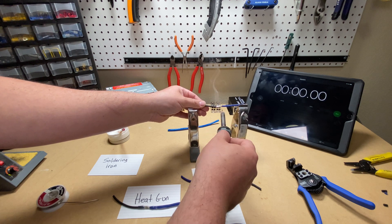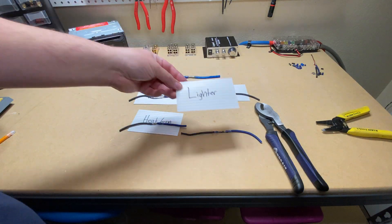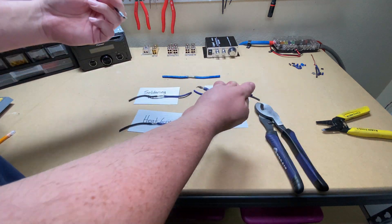Lastly, I'm going to solder these wires directly together for a direct comparison between the two. We'll see how these easy all-in-one solder, ironless-type connections hold up to actual solder itself.